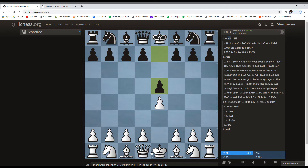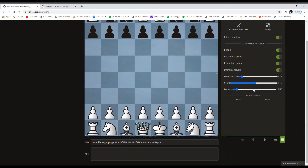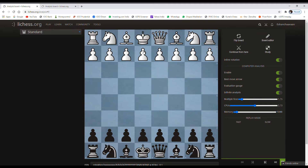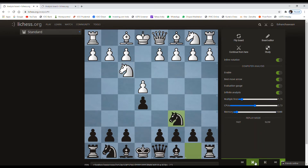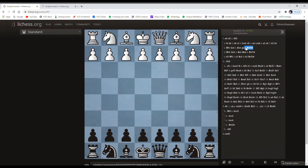The Scholar's Mate can also be done with Black. I'll just show it with Black — let me flip the board for your convenience. E4, E5, and after the moves, suppose White continues with H3, then we again deliver checkmate. So does this mate have a defense? Of course, there is a defense for this mate. The defense is to understand the threat from White.